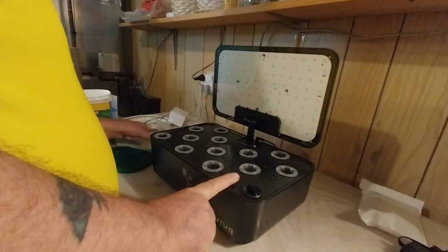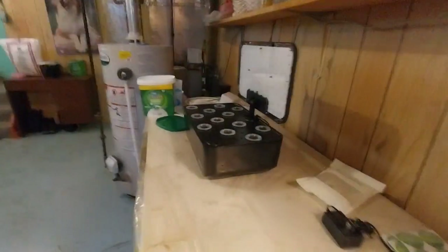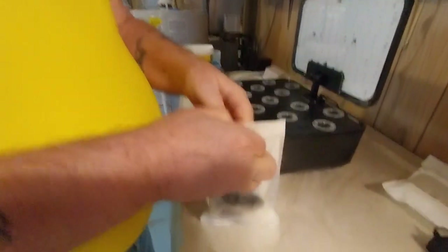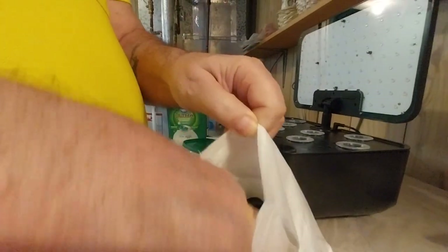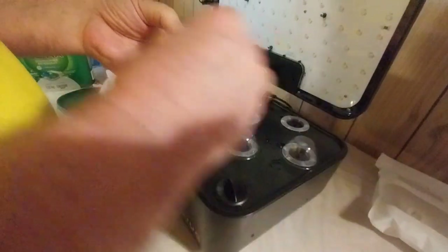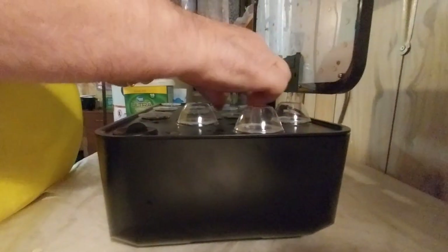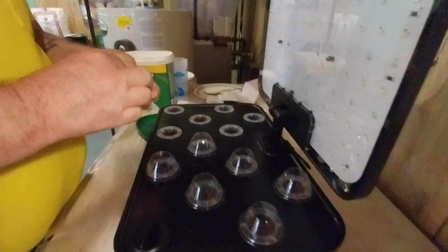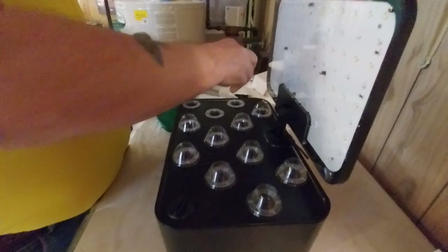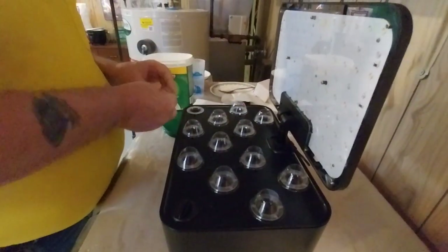I'm looking for the little plastic cups. These little clear plastic cups go over top the holes, over top the cones, and it helps keep the humidity and heat in for the seeds while they're starting to grow. Once they've sprouted and they get to the four-leaf stage, you can take the little plastic covers off. But for germination, this helps to keep them warm and keep the humidity up.